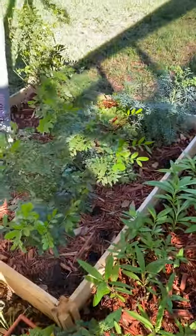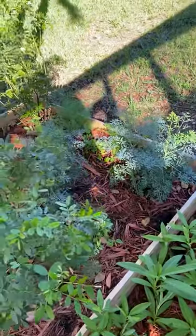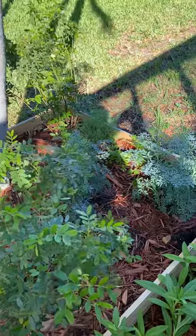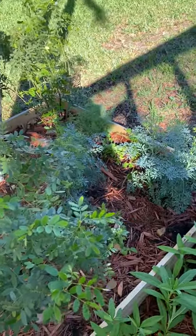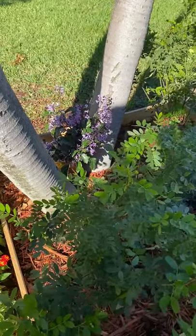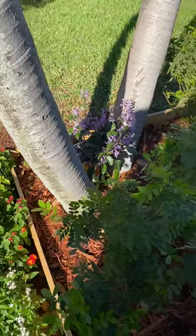In this separate box over here, we put some partridge pea. We also have a little bit of rue in there with some dill, some fennel, and some parsley. I know there were a couple of videos saying that the dill and the fennel shouldn't be next to each other, so I may move that. Right now the lavender is in there too — I'm going to move that at some point, I just don't know where to put it yet.